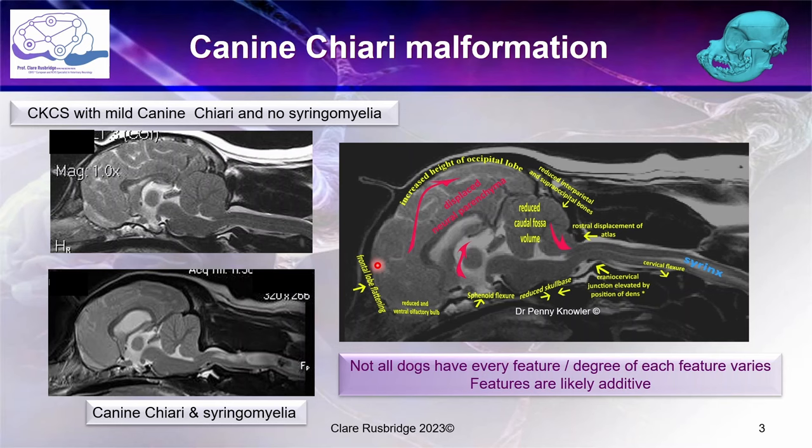The human disease it's most similar to is not Chiari malformation type one, but Chiari malformation associated with craniosynostosis — that is, premature or early closure of the joints between the bones of the skull. In the dog, some of the most important joints are those on the skull base. What these dogs have is brachycephaly, that is to say a shortened cranium — the part of the skull that houses the brain. They have a shortened cranium and don't have adequate compensation in the rest of the skull.